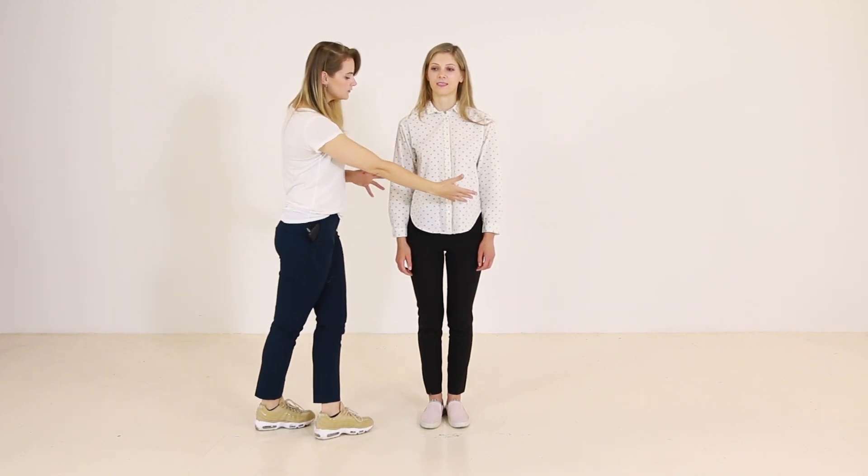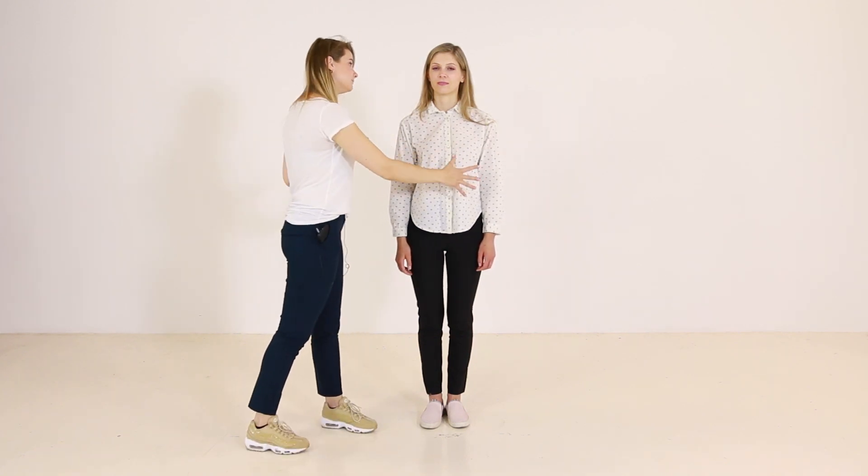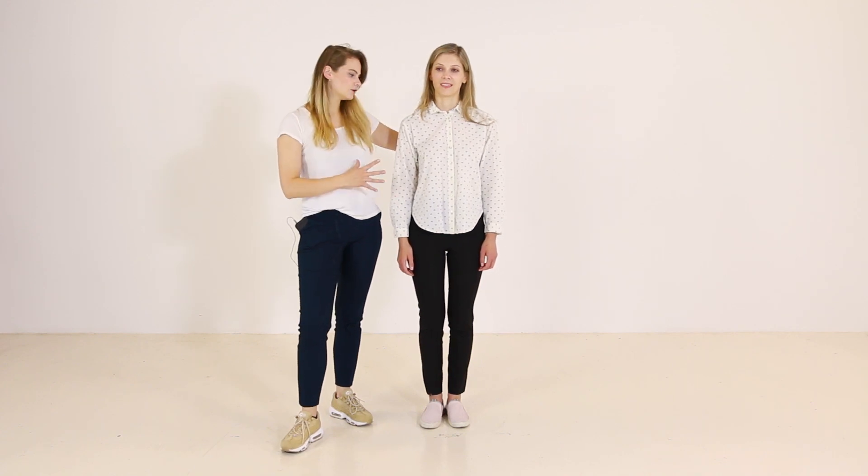If you have a longer torso, it is important to pay attention to the length of your top. This top is loose-fitted, it is long, but the crotch area is still visible, and also it is in white color. It makes her torso appear even longer and this upper part of her body even bigger. Since Yudita has a very tiny waist, let's see how we can upgrade this look to flatter her silhouette.